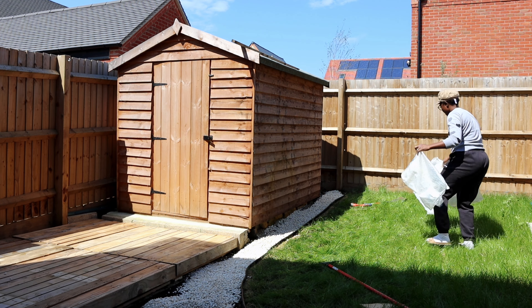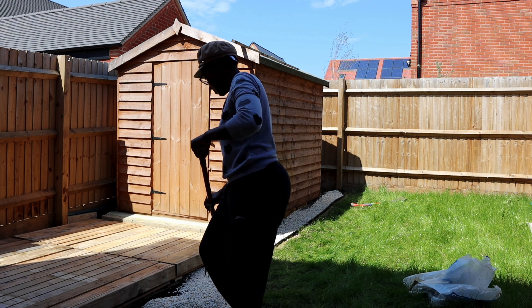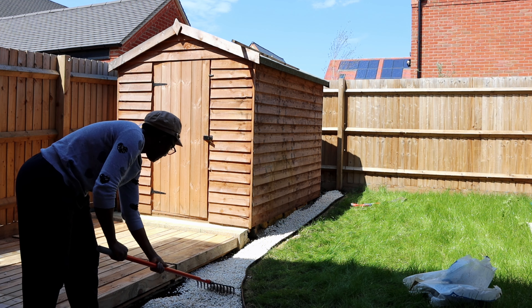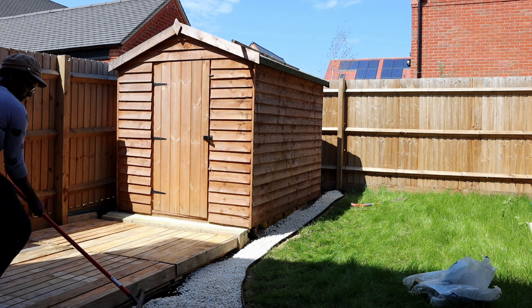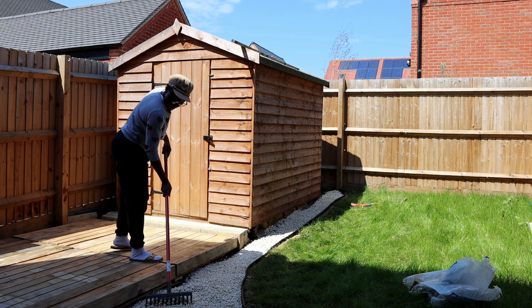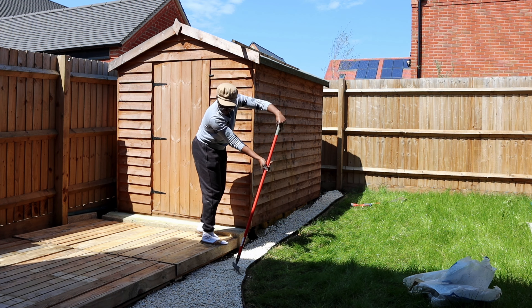Just spreading them all around the area I want them to be, and then using my rake — that long tool I'm carrying — to spread the pebbles all around and make it smooth and looking good, all the way underneath towards the decking that I made.